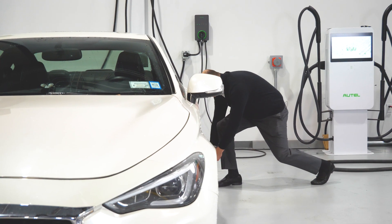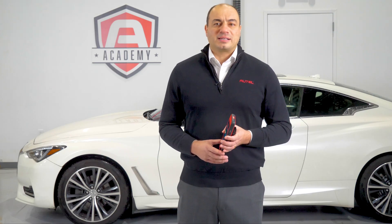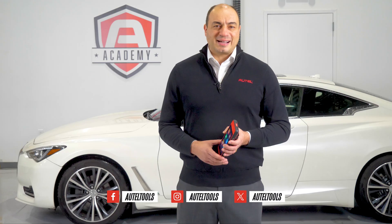Remember, just because the sensor activated during testing doesn't mean that the battery is in good condition. Now we're going to talk to our customer about replacing all four sensors on this 2018 Infiniti Q60. We'll see you next time.